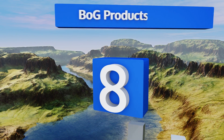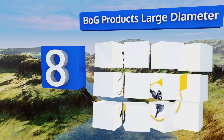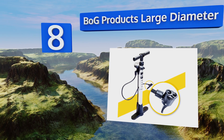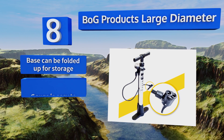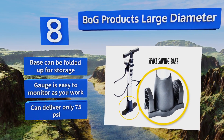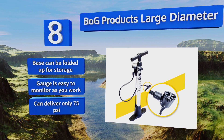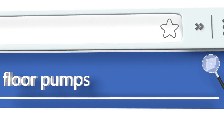Coming in at number eight on our list, the versatile Bog Products large diameter has a nice flexible 25-inch hose with an all-in-one Presta and Schrader head for accommodating most bicycles easily. Its handle functions as a convenient storage area for accessories too. The base can be folded up for storage and the gauge is easy to monitor as you work, however it can deliver only 75 PSI.